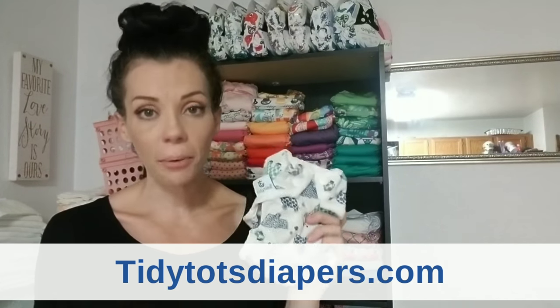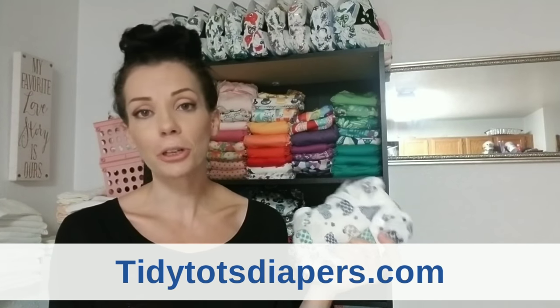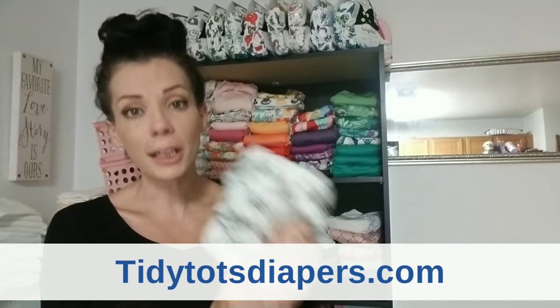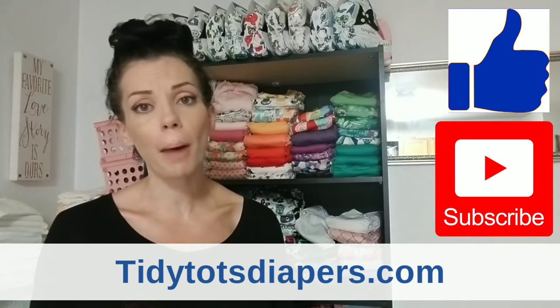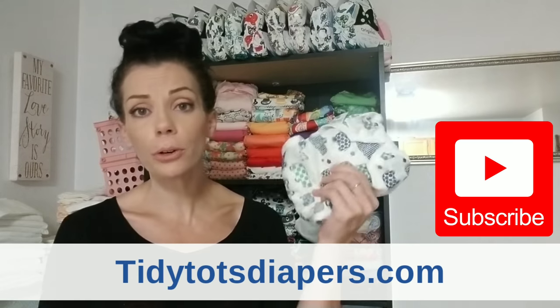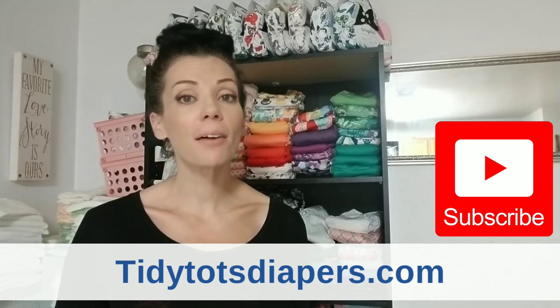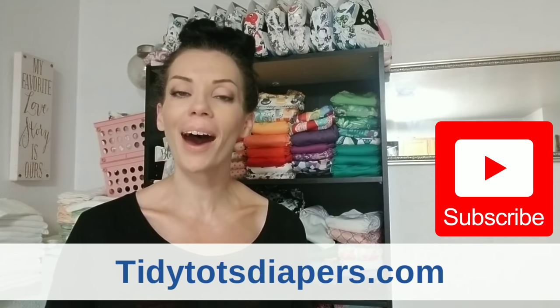I definitely encourage you — especially if you're new to cloth diapering — to try this system. I have a lot of experience and this is a very very good cloth diapering system. I may do a giveaway in the near future for one of these diapers, so stay tuned. Please give this video a thumbs up, and if you're new here don't forget to subscribe. I always do cloth diaper videos, reviews, giveaways, and more. Until next time — good night, goodbye, and stay blessed.